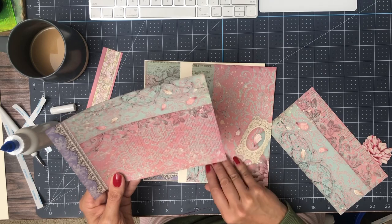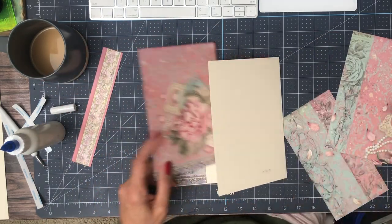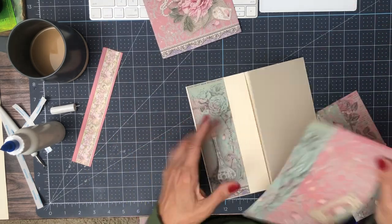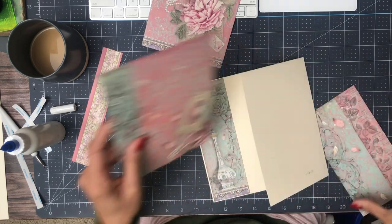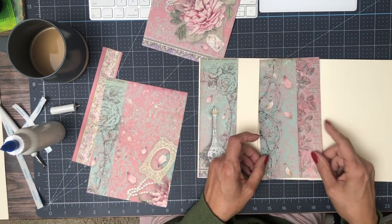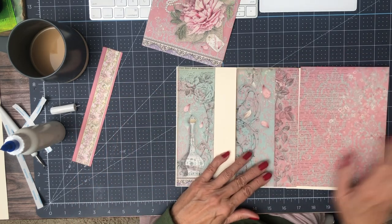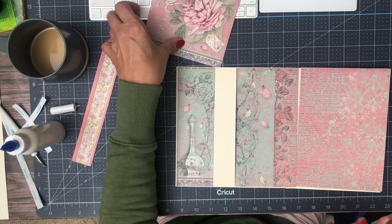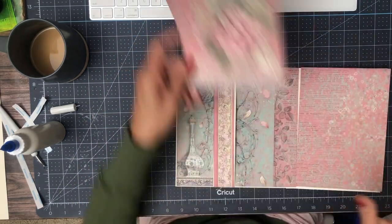It turns out this piece is from the eight by eight — that's why I was confused. This is the 12 by 12, and this is the eight by eight. So we have some decisions to make. What I had originally planned was this, because this is one continuous page — this was the cover — and I think I'm gonna stick with that.